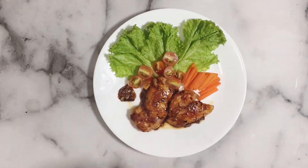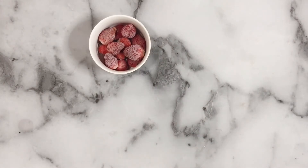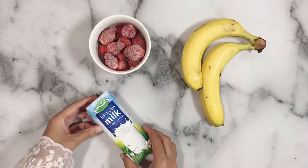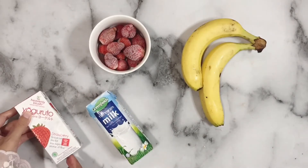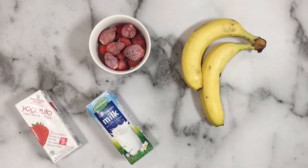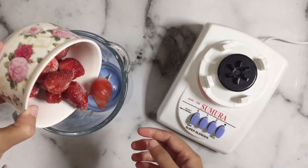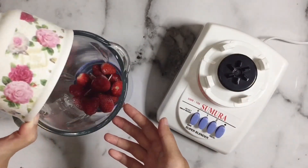Lanjut ke minumannya. Disini ada strawberry beku, ada 2 buah pisang, ada juga Greenfield yang full cream, terus ada yogurt yang low fat.